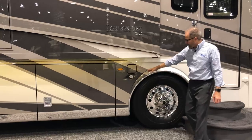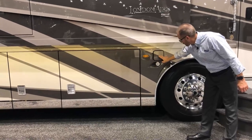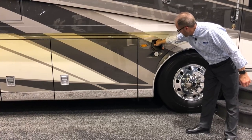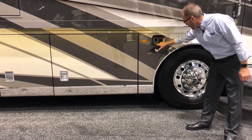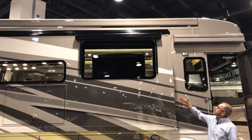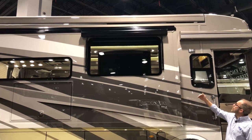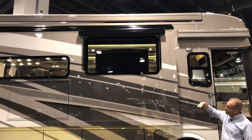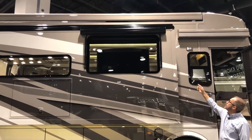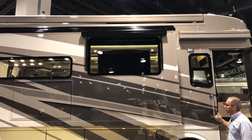Right behind the wheel we have our docking light, our marker light, and our fuel fill door — just open it, remove the cap, and fill your diesel tank from this side or the other side; they go to the same tank. On top of the slide out is a slide topper awning — a fabric that keeps debris and water off the top and opens automatically whenever you open and close your slide out. There is also a window awning above the slide that can be opened and closed from the front overhead.